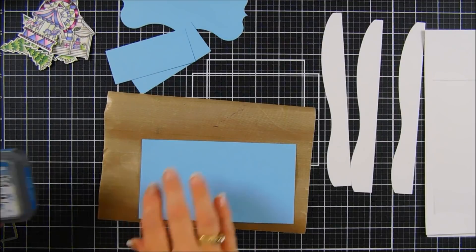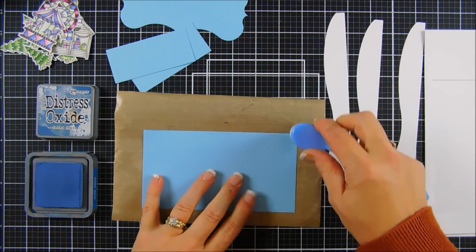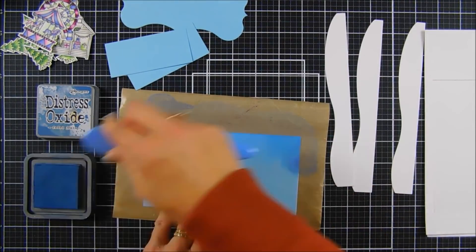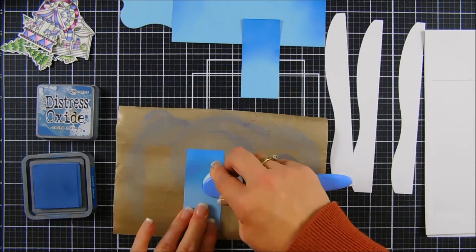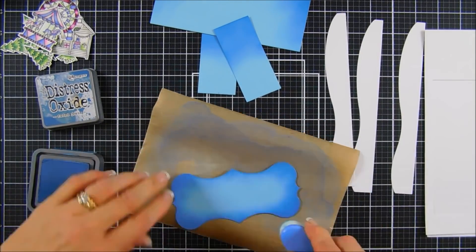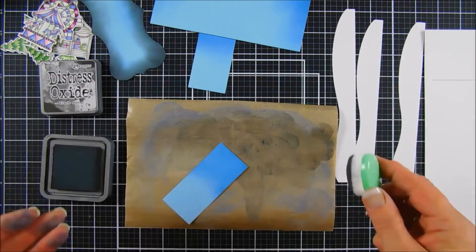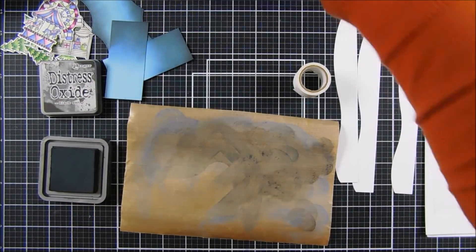For my background, we're going to do a little bit of ink blending. I sped this up to save time, but I'm using Faded Jeans distress oxide ink and doing a little shading over the left, right, and top of this panel. I'm also doing the side panels and the decorative panel. After the Faded Jeans is down, I'm going to take Black Soot and go around the edges of my blue panel — I've been loving the way this looks for a snowy sky scene. I needed some Post-it note tape so my fingers weren't getting too inky with that Black Soot.